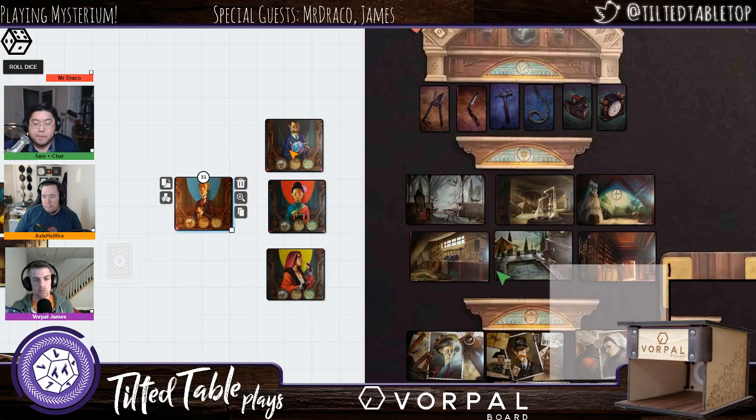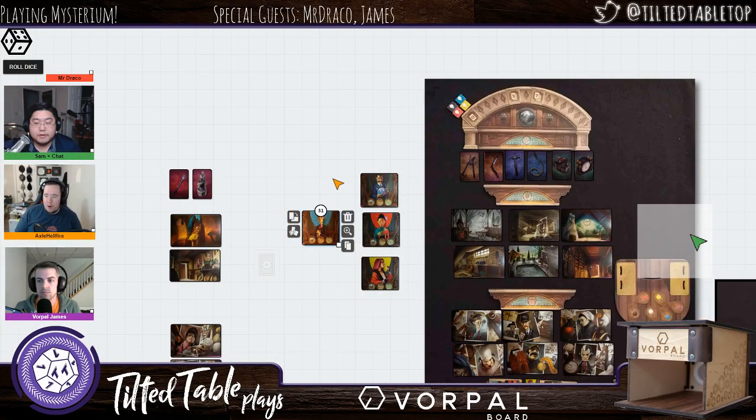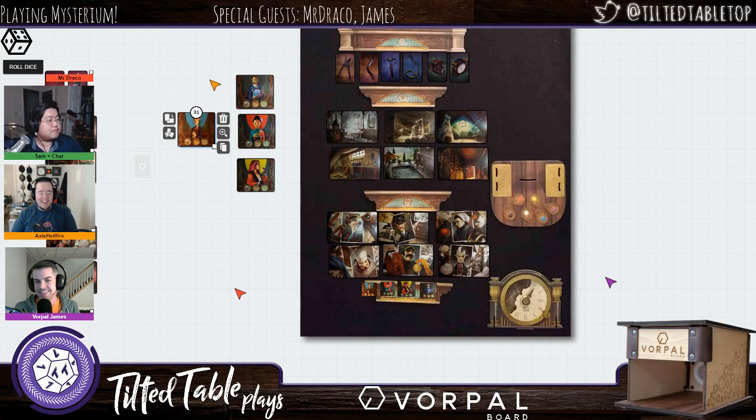It looks like Mark voted for blue in chat. Blue is a great color. While chat's voting on their color, James can tell us a little bit about the different pledge levels in the Kickstarter campaign.